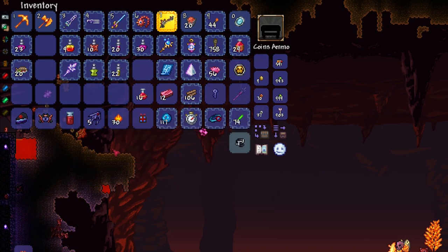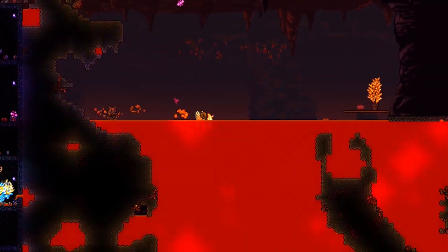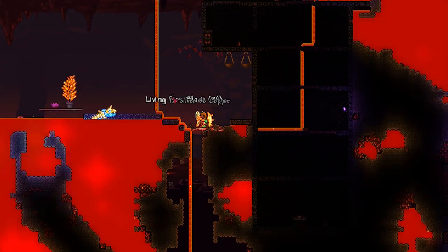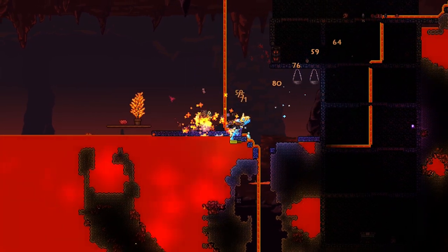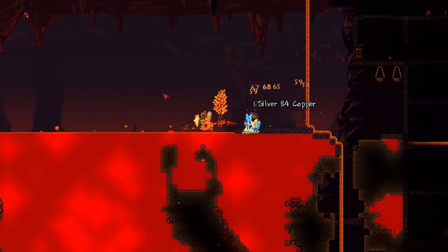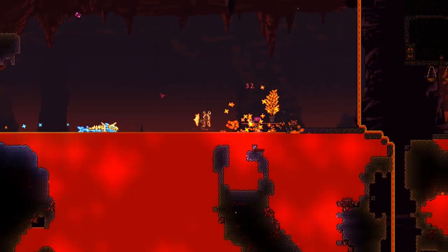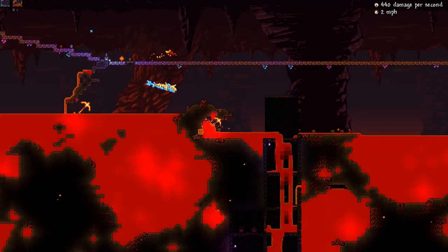The Lava Shark Mount is sort of a unique mount. It allows you to ride in lava without getting damaged. So even if you don't have lava waders on, even if you don't have any obsidian skin potions on or anything like that, you can ride in lava without getting damaged. However, if you dismount in lava, you will get damaged once again.